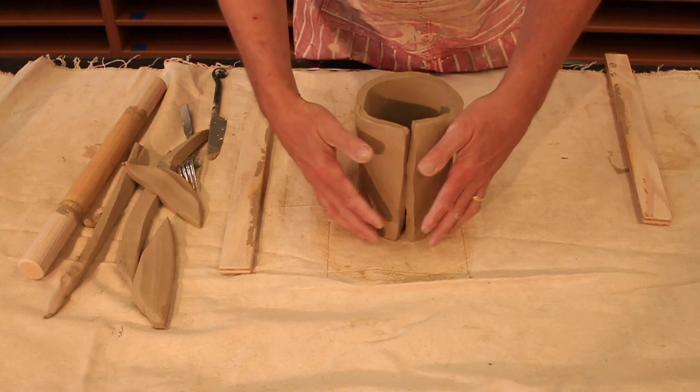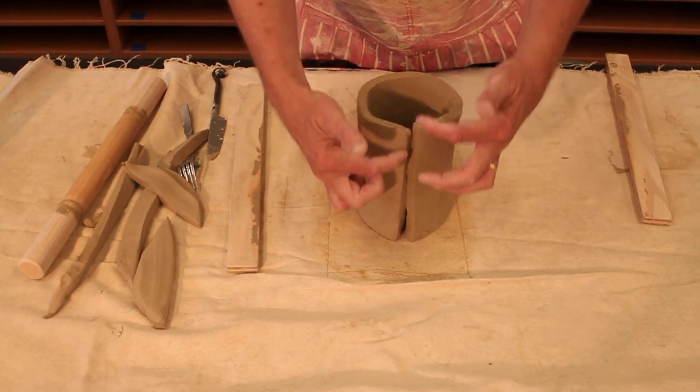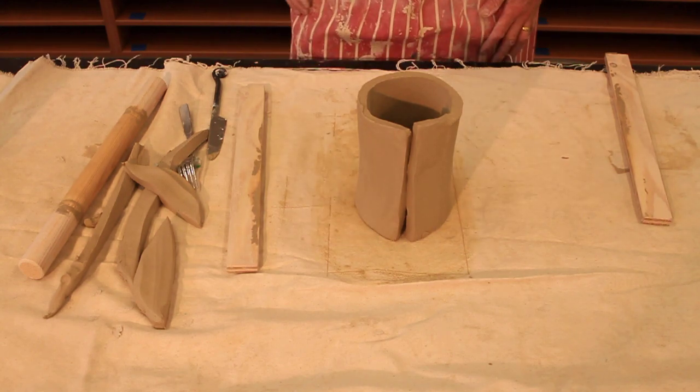I'm going to go from here and add on to this now by creating a bottom piece and joining the two sections of the cylinder together.